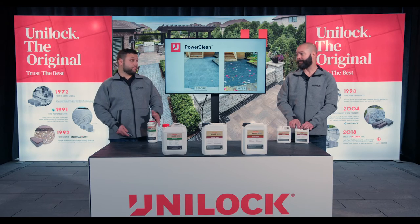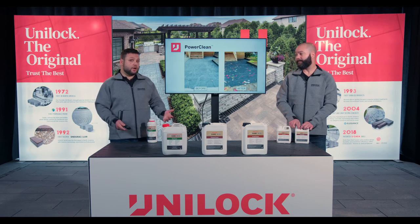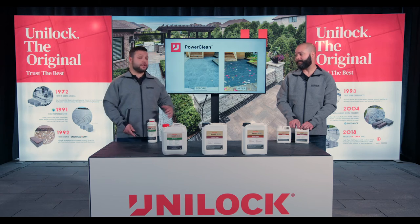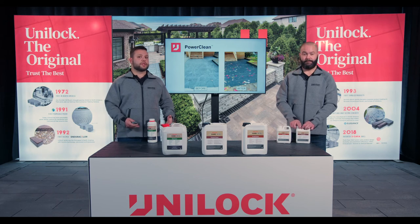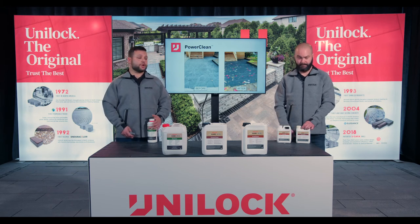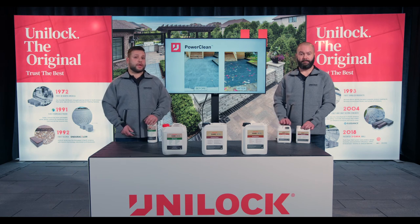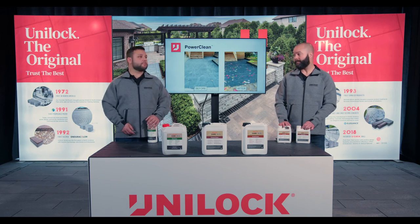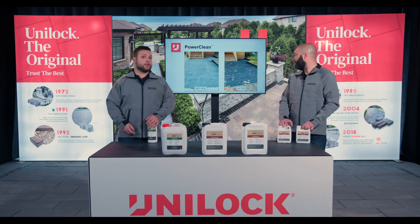A couple of tidbits to pull from that story: we should be your first call. The stone was etched — we got some really good results here — but it's not always easy to restore something. Sometimes the damage is so significant that replacement is your only option. So if we're your first call, contact your territory manager or your contractor services representative. We're happy to come out to your sites. A lot of times if we're your first call, we can resolve the issue a little bit easier.